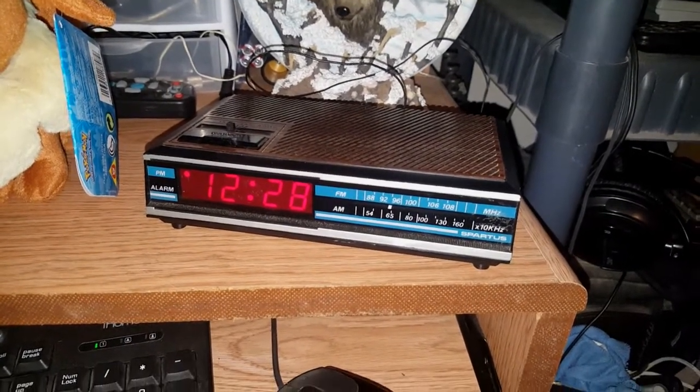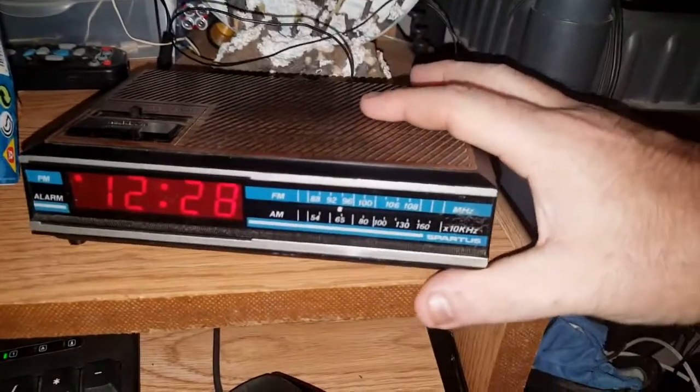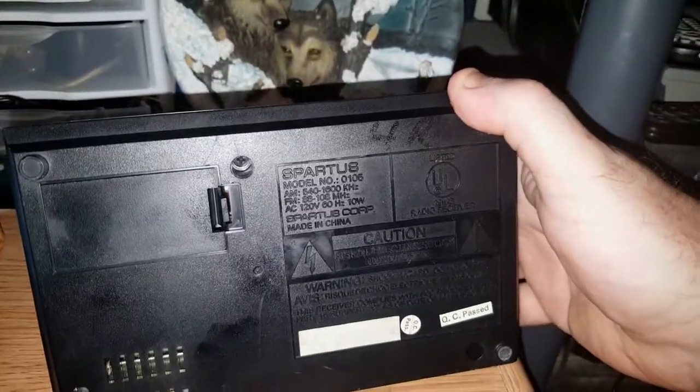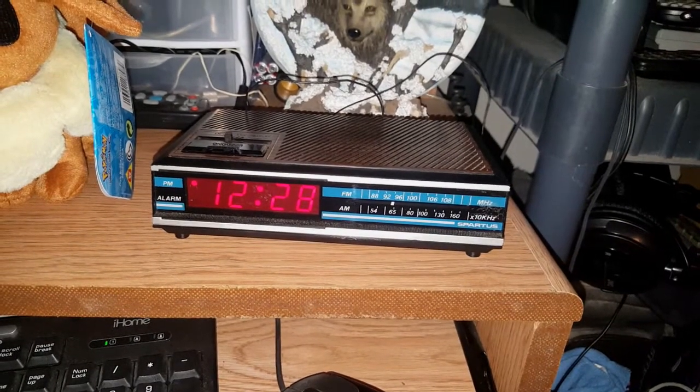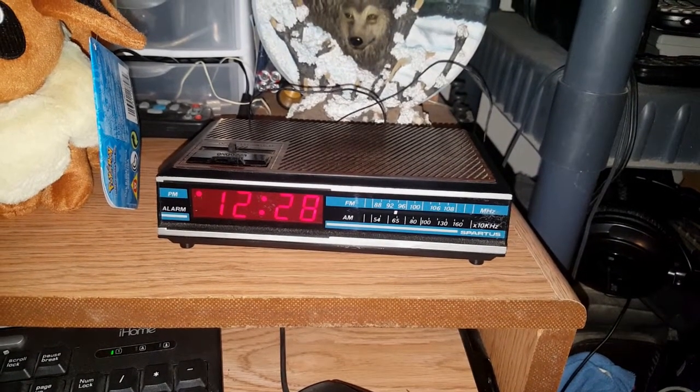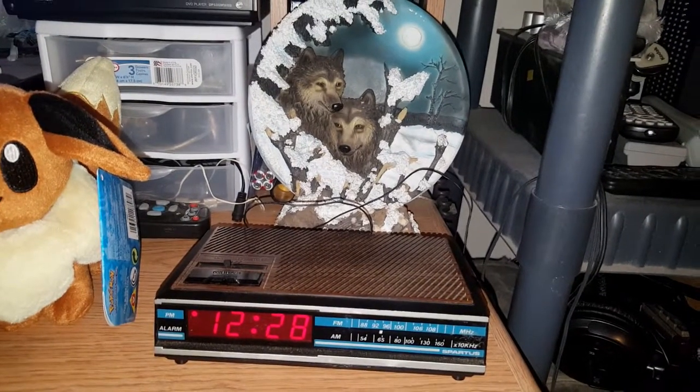I may as well conclude this video — another crap video of this Spartus Alarm Clock Radio, Model 0105. $1.50 from the Goodwill shop on the south side of town. I'm not going to show the alarm because I can't get it set, but I figured for $1.50 it may make for a nice clock. Or a paperweight. Until next time, thanks for watching. And the comic box is open.